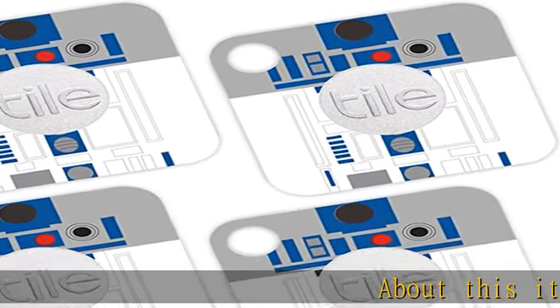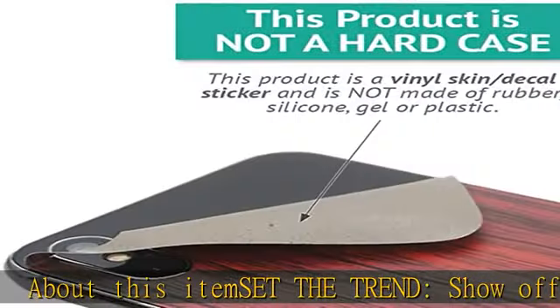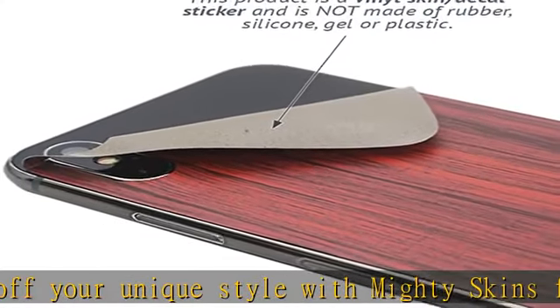About this item: set the trend and show off your unique style with MightySkins for your Tile Mate. Don't like the Cyber Bot skin? We have hundreds of designs to choose from, so your Mate will be as unique as you are.